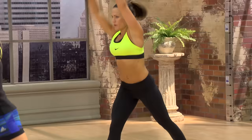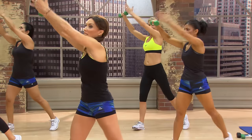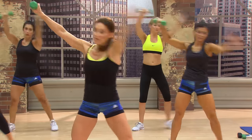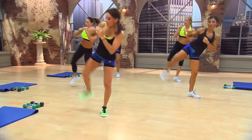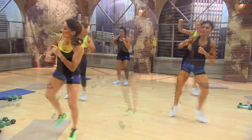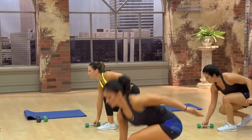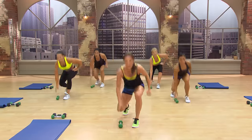It's eight, and seven, work it, six, and thirteen, fourteen, fifteen, fifteen, fifteen, five, six, seven, eight, and in, up, in. You guys feel it?